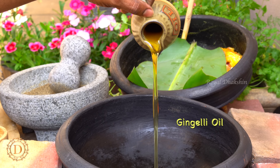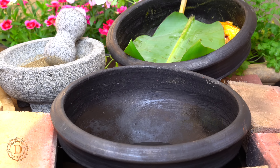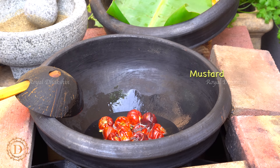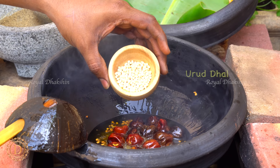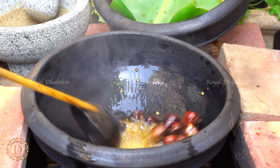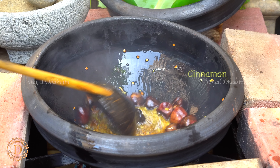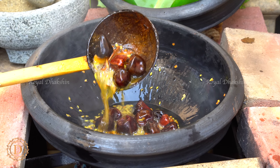Next step, you are going to make Uppu Curry. So take some ginger oil in a mud pot, heat it up, add round red chilies, crackle the mustard, add fenugreek seed and urad dal to get the lentil slightly brown. Add fennel and cinnamon stick to temper them. Finally, temper it with a couple of sprigs of curry leaves.